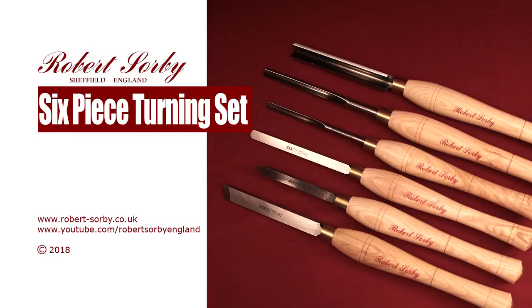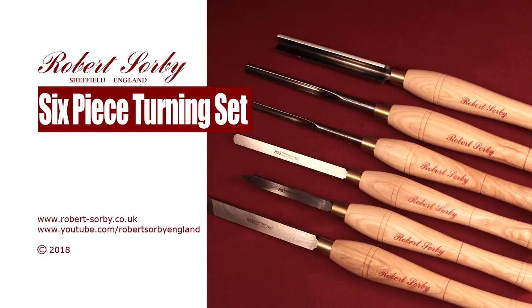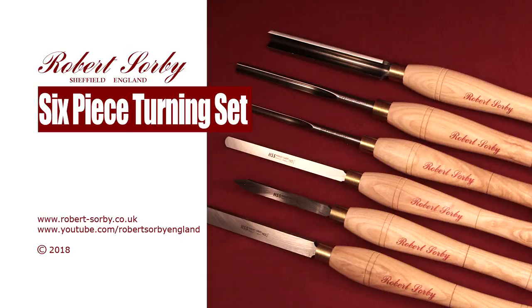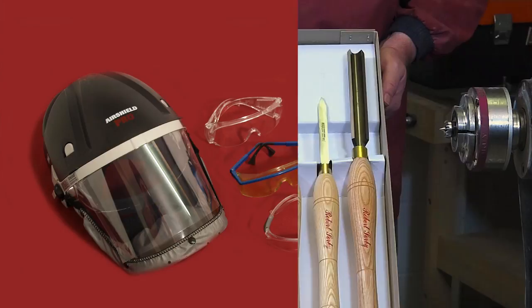This six-piece turning set gives you the basic tools to use when starting out and they will serve you well throughout your woodturning journey. It is usually recommended that you learn how to use these tools before going on to more specialized tools such as hollowing and decorating tools. Before embarking on any woodturning project, please read and understand the instructions that came with your tools and wear all appropriate safety equipment.